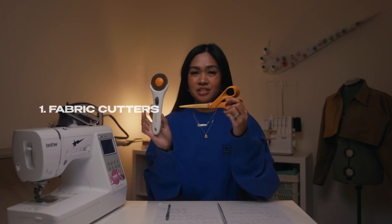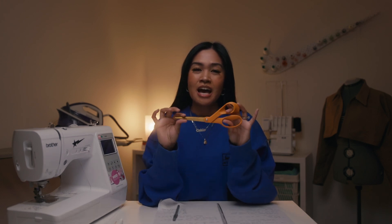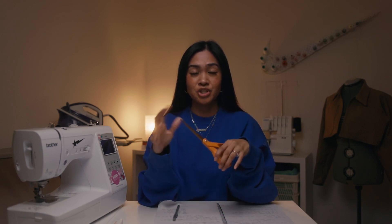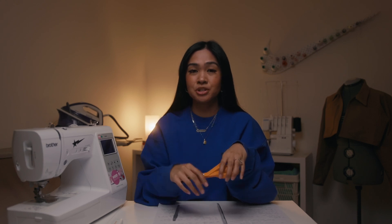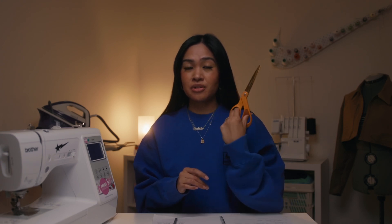I have the fabric scissors and I got the pizza cutter — that's probably not the right name for it but that's what I call it. When I first started off with sewing I bought cheap fabric scissors and after the first project they literally went blunt. When it comes to fabric scissors you are getting what you pay for, for sure. These scissors get through tough fabrics and multiple layers — they've been really good for me and they make my workflow very efficient.